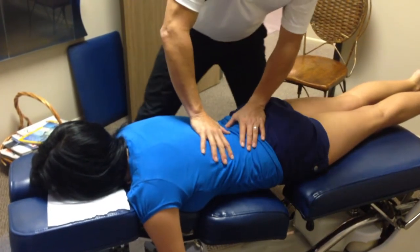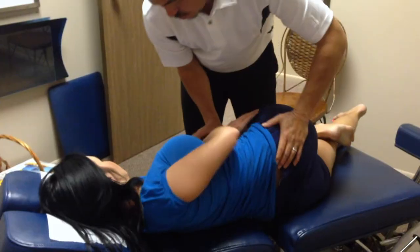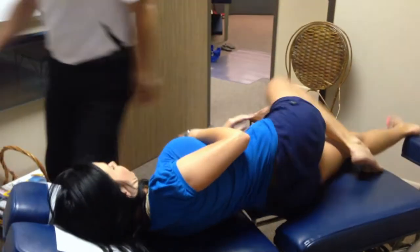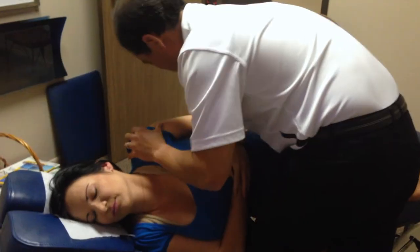Then we do one more right here — we lowered the thoracic bench and adjust really low on her low back just like that. Pretty good adjustment there. Here we're adjusting L5 — you can see we roll her over and push down, boom, easy peasy lemon squeezy. Roll to the other side and we're going to do her low back from this side — I think I'm doing her PI adjustment on her ilium here, so we bring her over and again.